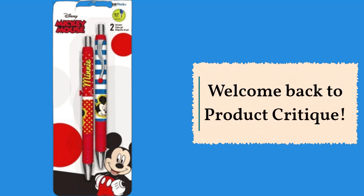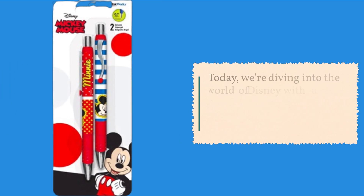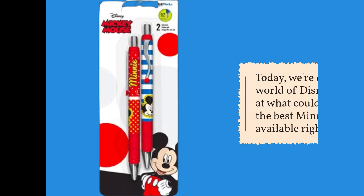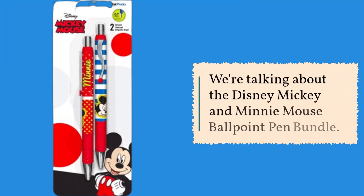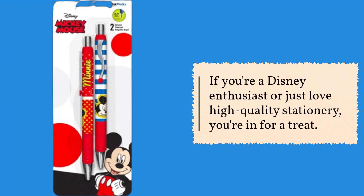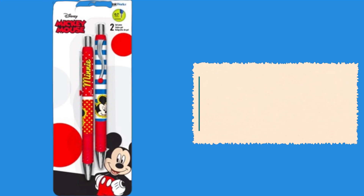Welcome back to Product Critique. Today, we're diving into the world of Disney with a look at what could possibly be the best Minnie Mouse pen available right now. We're talking about the Disney Mickey and Minnie Mouse Ballpoint Pen Bundle. If you're a Disney enthusiast or just love high-quality stationery, you're in for a treat. Let's get started.